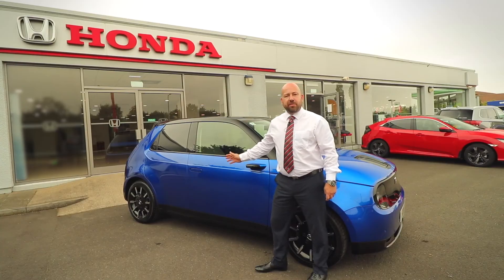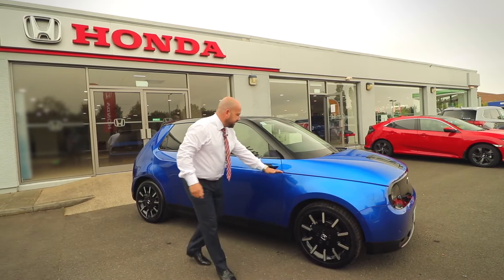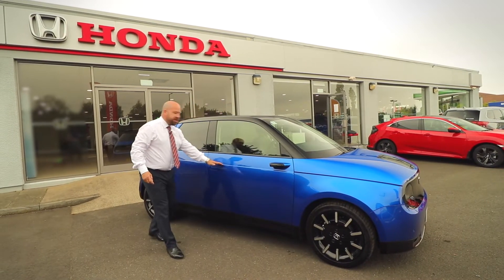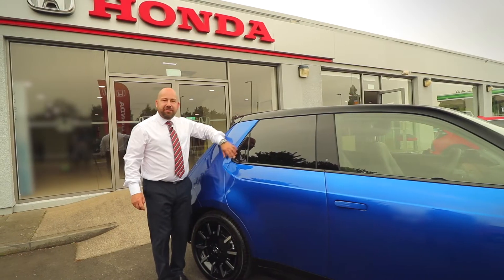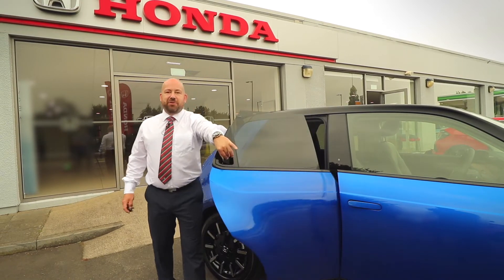At first glance of the all-new Honda e you may think the car is a three-door, however if you follow the design smooth swage lines to the rear of the vehicle, this lovely design feature here — a smooth-mounted rear door handle — will lead you into a five-door car.